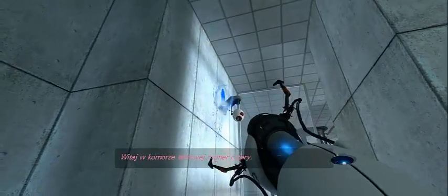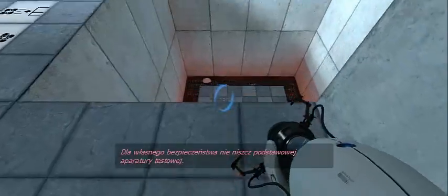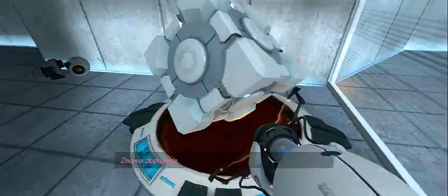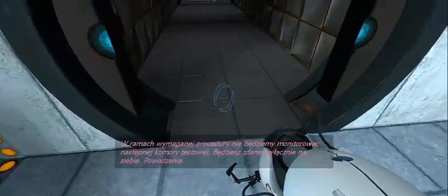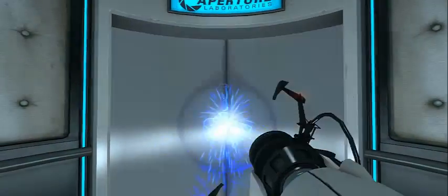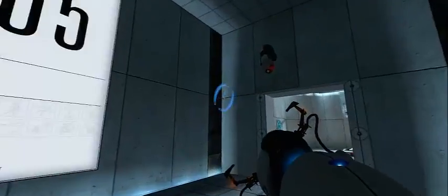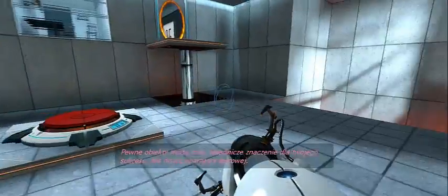Welcome to test chamber four. You're doing quite well. For your own safety, do not destroy vital testing apparatus. Once again, excellent work. As part of a required test protocol, we will not monitor the next test chamber. You will be entirely on your own. Good luck. Certain objects may be vital to your success. Do not destroy testing apparatus.